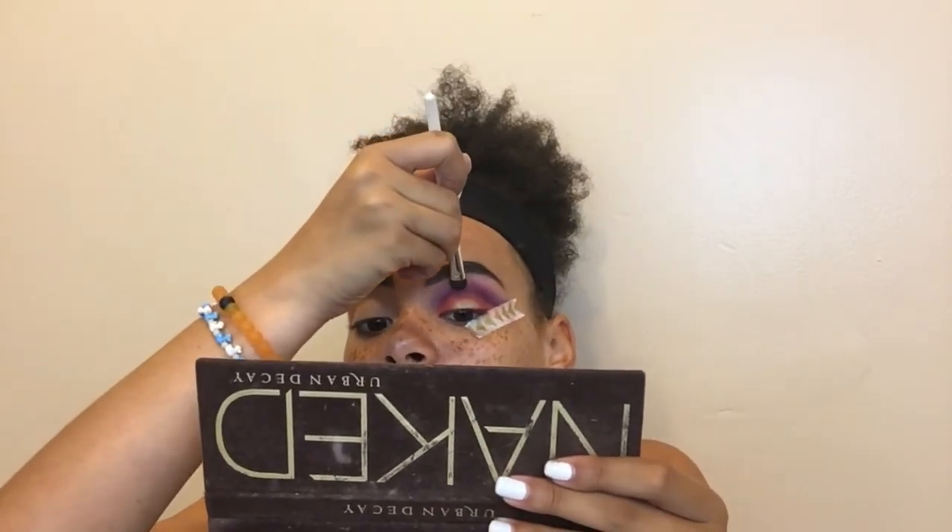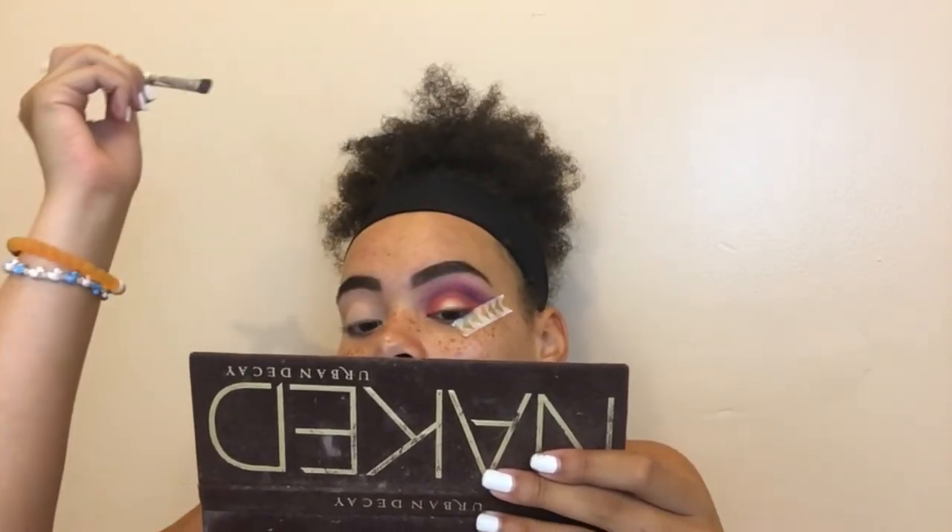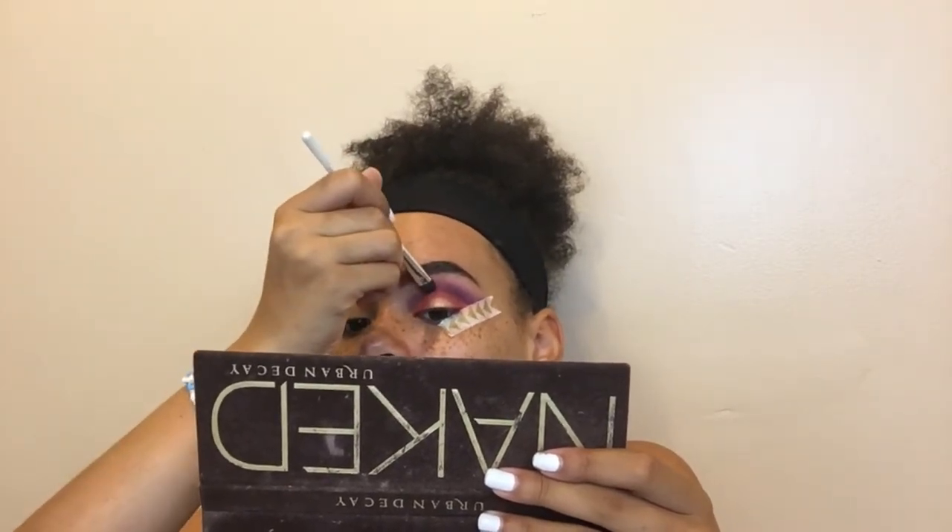Thinking about it now, I should have just done the purple first, then cut-creased it, then put the orange — but I wasn't thinking. Tip of the wise: always think about what you're doing, because otherwise you'll end up like me, blending a purple shade for 20 minutes.